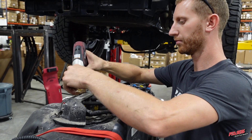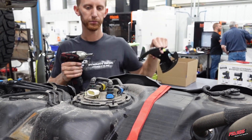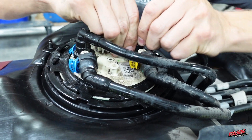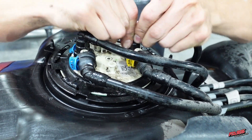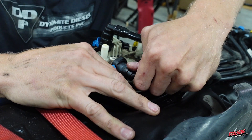Remove and discard the fuel tank module shield as this will no longer be used. Disconnect all fuel lines, remove the fuel module locking ring, then remove the fuel tank module from the fuel tank.